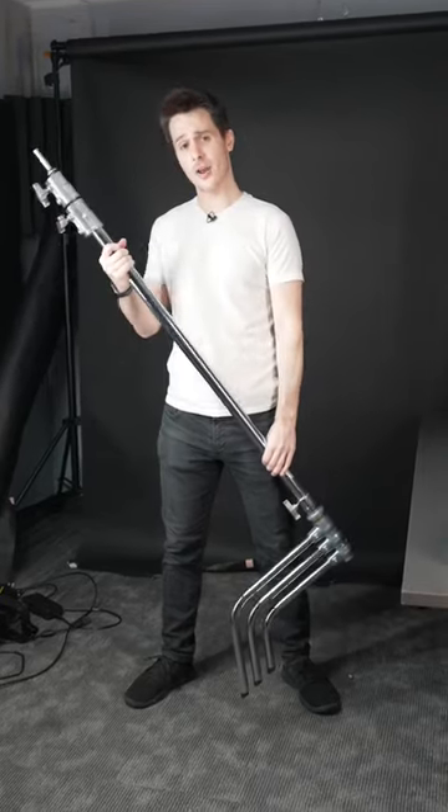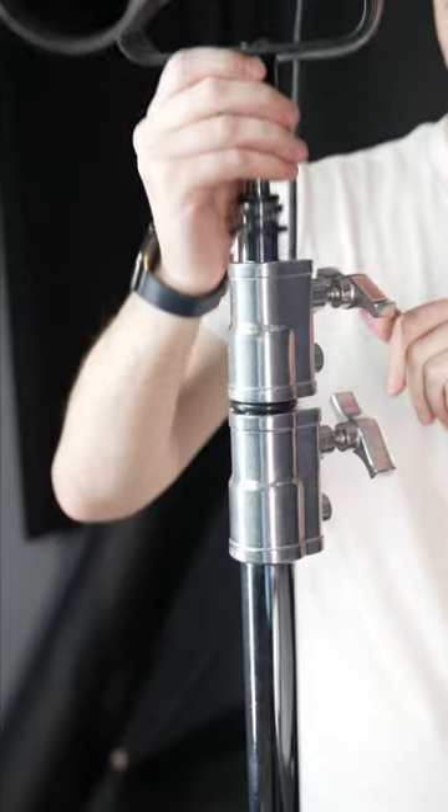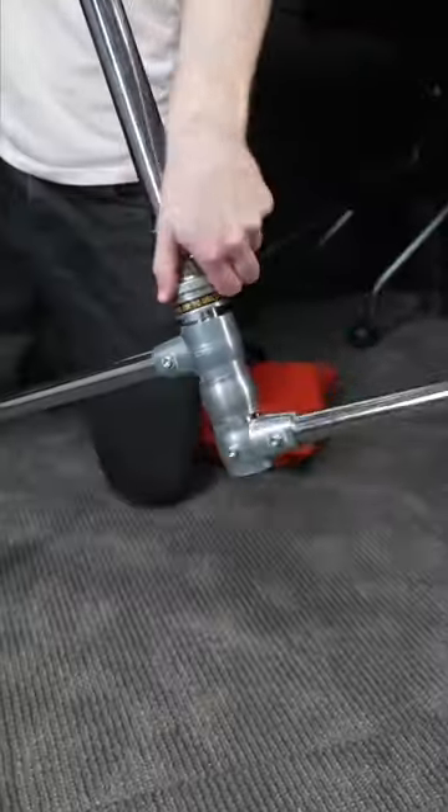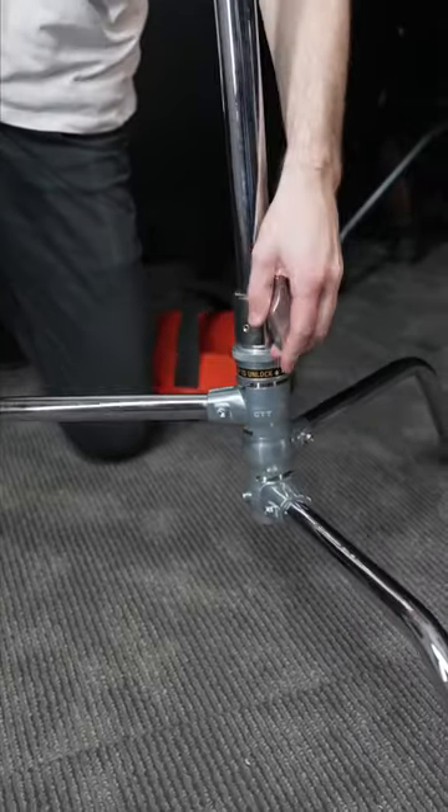Ever wondered how to set up a C-stand the right way? First, unfold the legs. This is going to vary on the type of base you have, but this one is really easy.